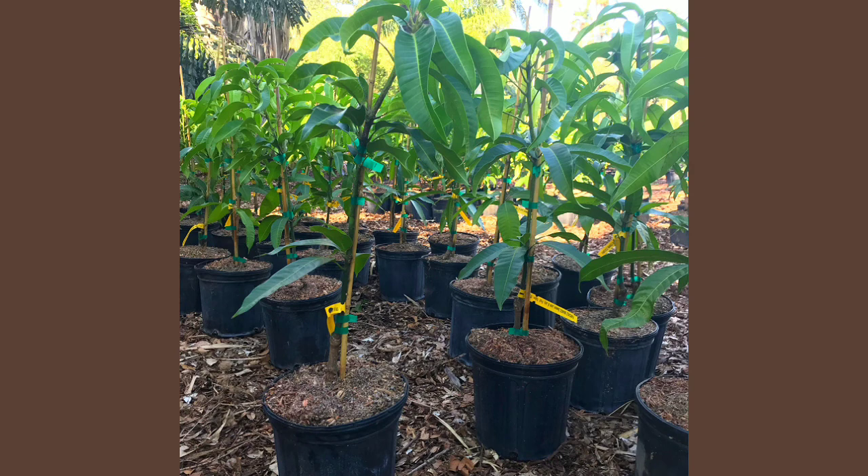We bought this tree for about 40 dirhams from a local nursery, and we were told that it's a Pakistani mango plant. It was about just three to four feet tall at that time, and it started fruiting at the age of five. From the last five years, it's fruiting every alternate year.